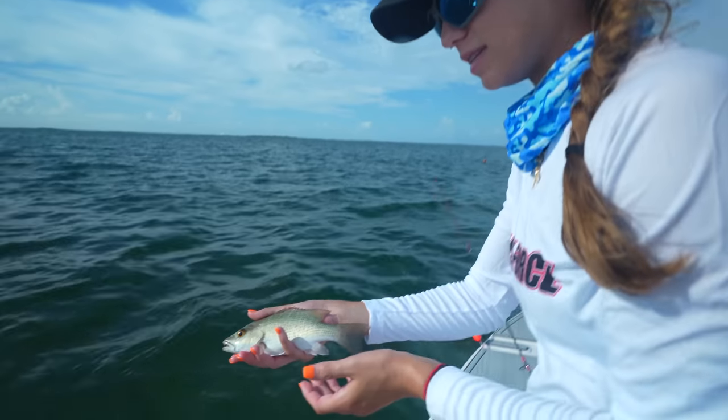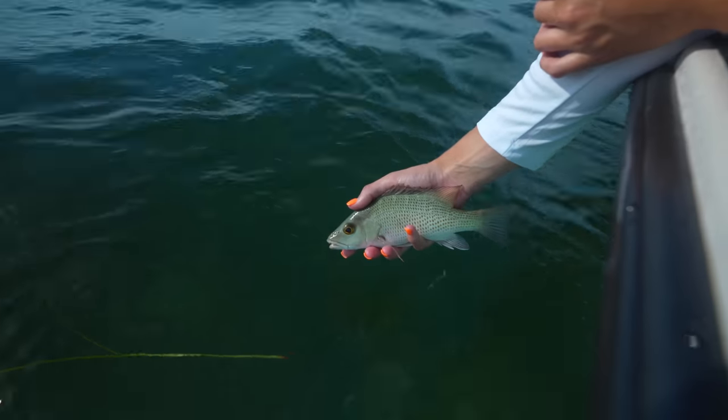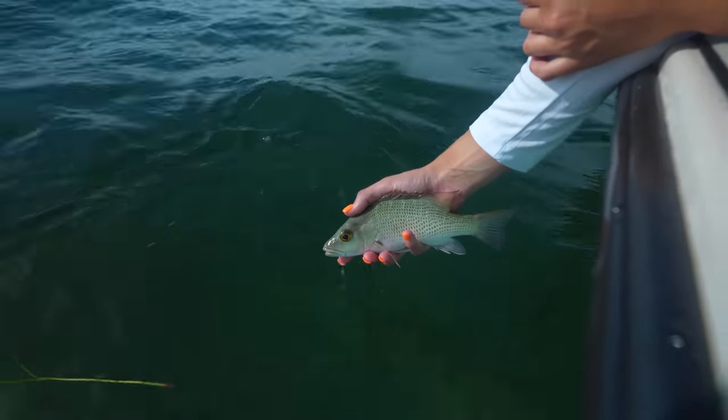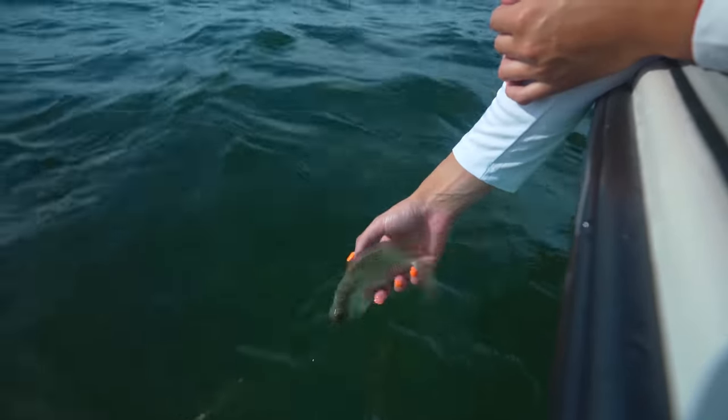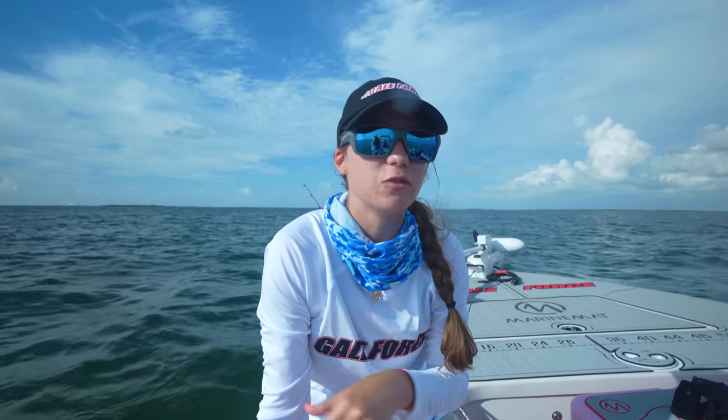Mango salsa with mangrove snapper sounds delicious! This little guy is not big enough to keep. In order to keep a mangrove snapper out here he would have to be 10 inches, with five per person. But make sure you're always checking your regulations — on the Atlantic/ocean side it's 12 inches and 10 per person.